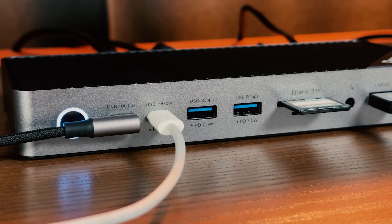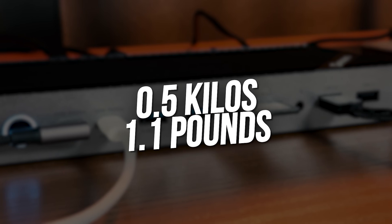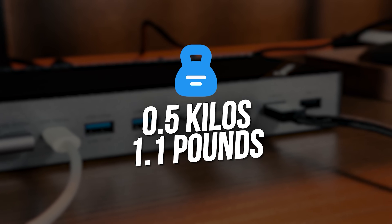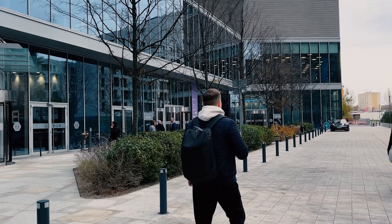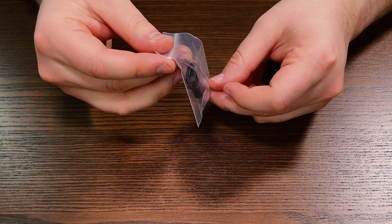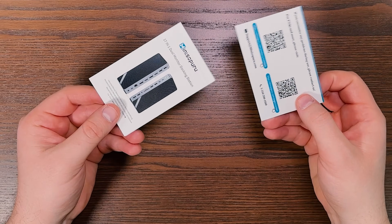The docking station looks minimalistic and solid. It doesn't weigh much — maybe around 0.5 kilos or 1.1 pounds — so it will be easy to take with you. Apart from the docking station, you also get a power adapter, a host cable, a USB-C to A converter, an installation flash drive, and user manual documents.